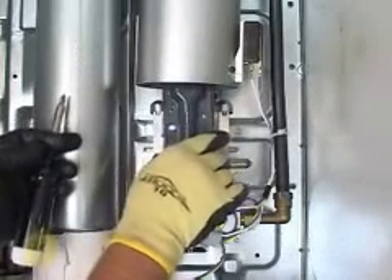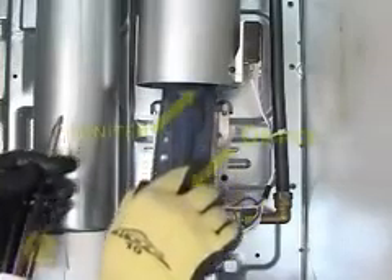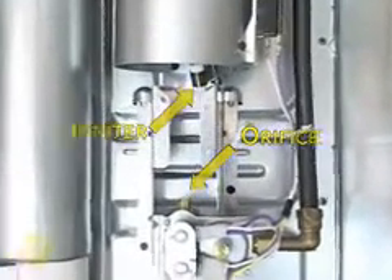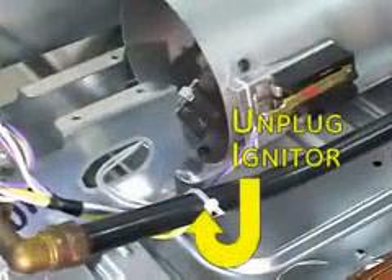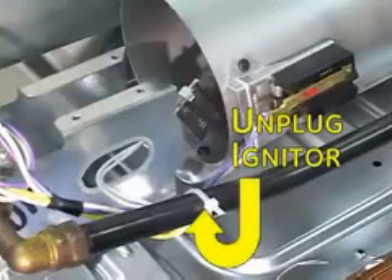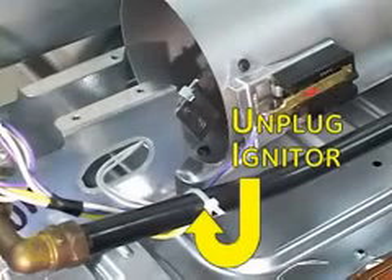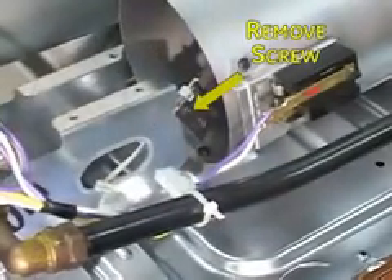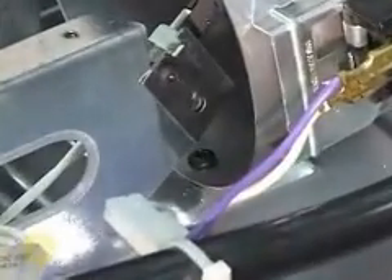Carefully lift the porcelain burner assembly out to expose the igniter and orifice. Find the igniter connector, fastened to the black gas line, and unplug it. Then remove the single screw securing the igniter to the mounting bracket. A stubby Phillips screwdriver works best for this procedure. Be sure to wear protective gloves as there are many sharp edges in this area.